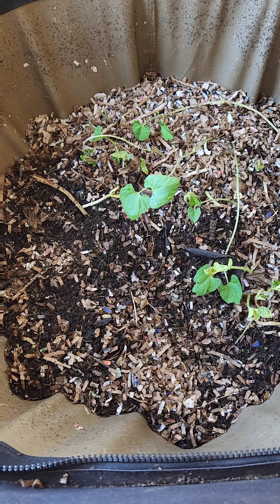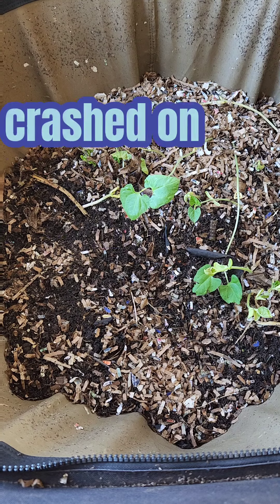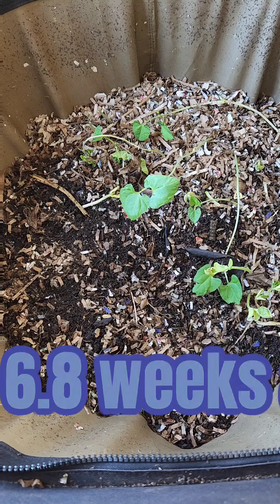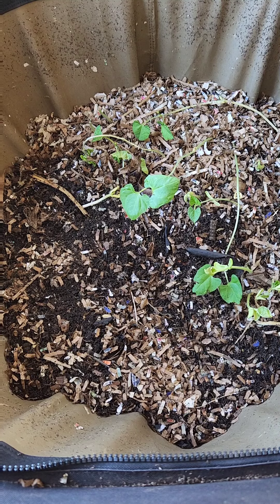Good morning everybody. I believe this is the first update I'm doing since my urban worm bag collapsed. I should call it the suburban worm bag because I live in the suburbs. We're going to check in on them today — I'm pretty sure they're out of food and need moisture.